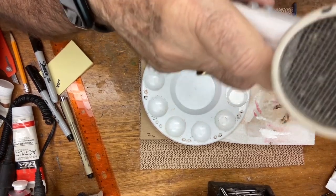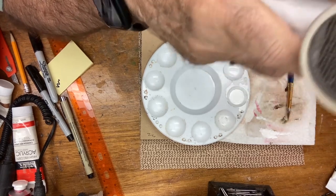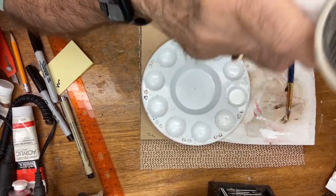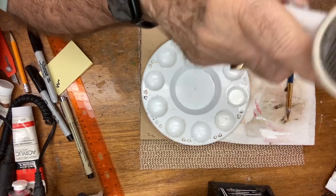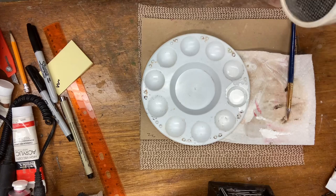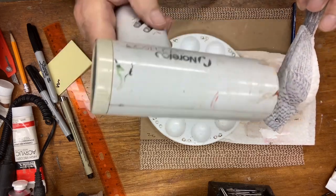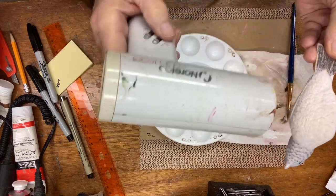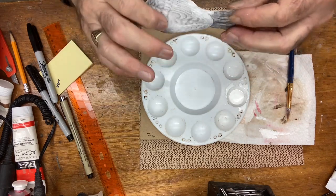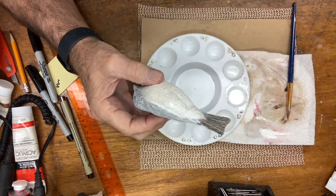On this second round we should get where we need to be, but I need to do the tail feathers. I want to make sure this is really dry because I want to handle the upper section. As it dries you can still see that ghosting coming through. I'm going to assume I've got it dry enough to handle without getting paint on it. I think I showed you in the cardinal — I actually have a holder that screws in where one of the feet would go.